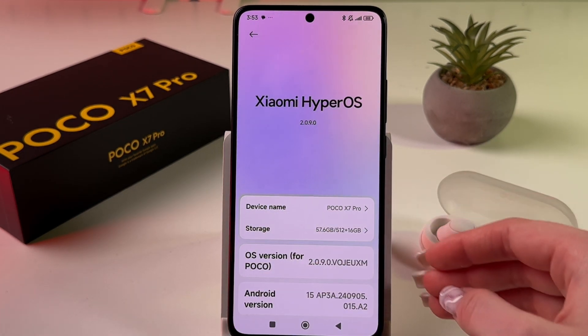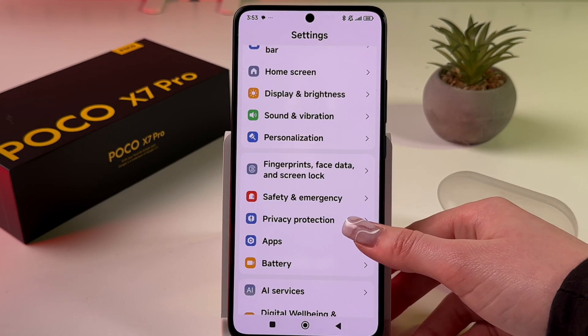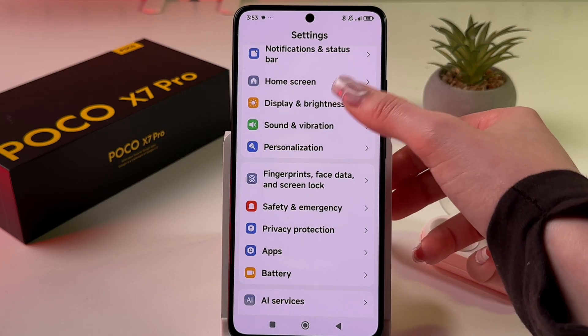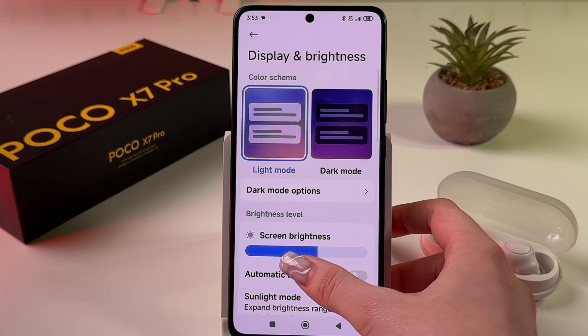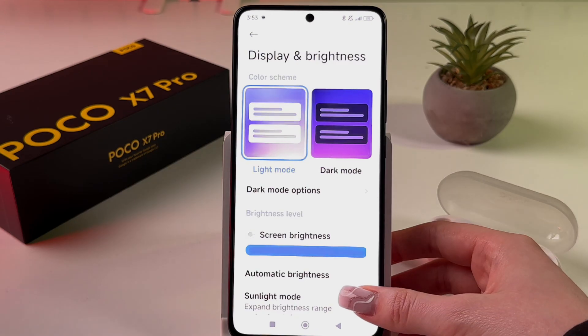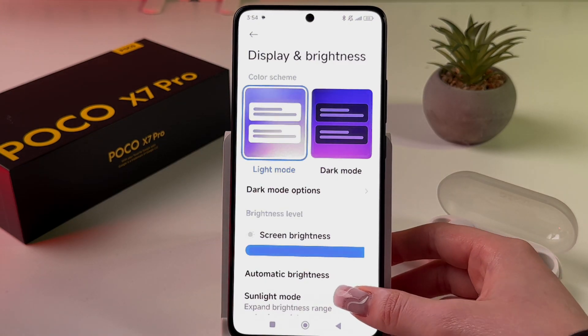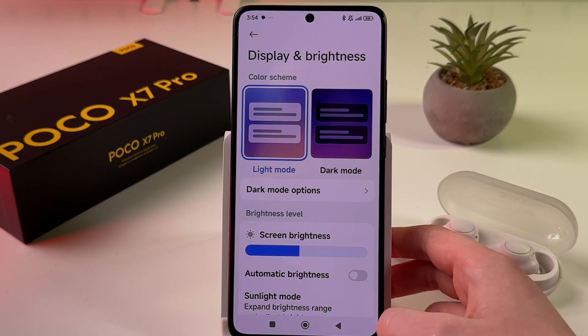Next, go to 'Display and Brightness'. Decrease screen brightness by dragging the slider to the left, and avoid using maximum brightness — especially in dark environments. Also, disable automatic brightness from here.